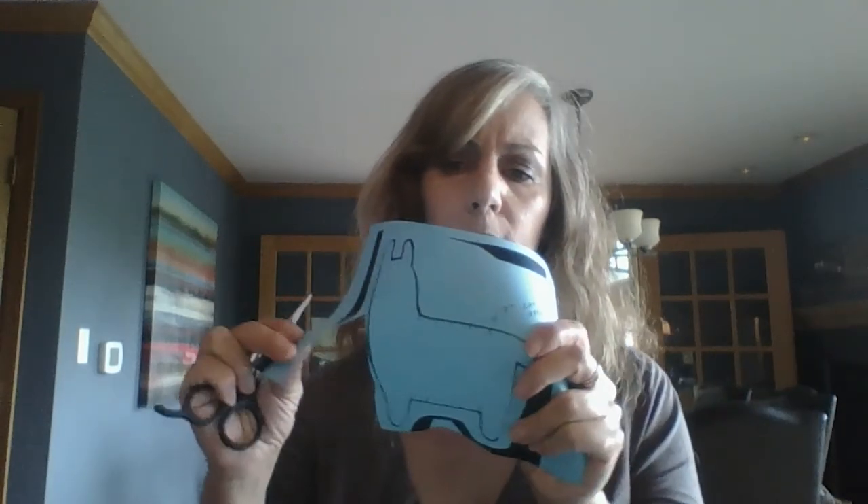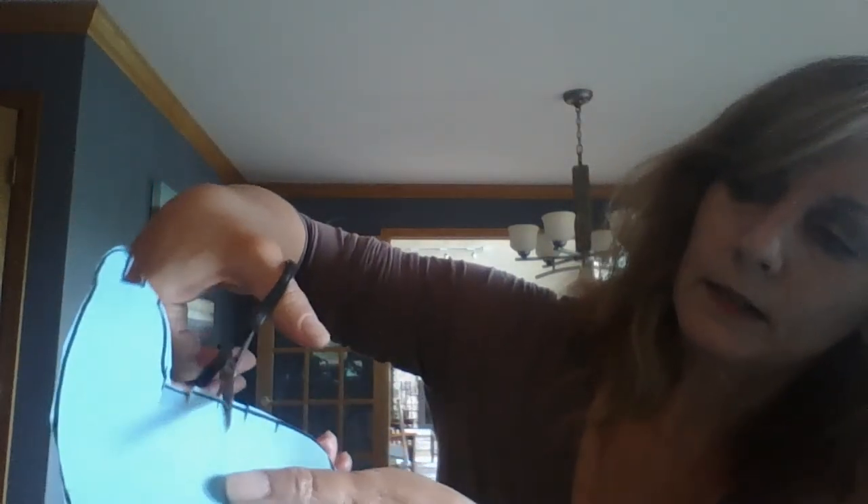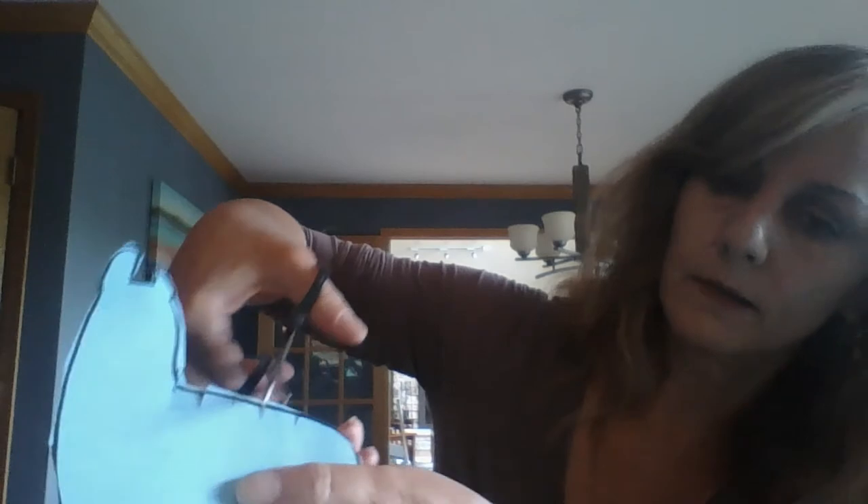First thing, take your scissors and cut your llama out. Cut around the edges of the black all the way around till you have a llama like so. After that, there are five little lines on the top and on the bottom. Go ahead and just snip down to the bottom of the lines on the top and on the bottom.